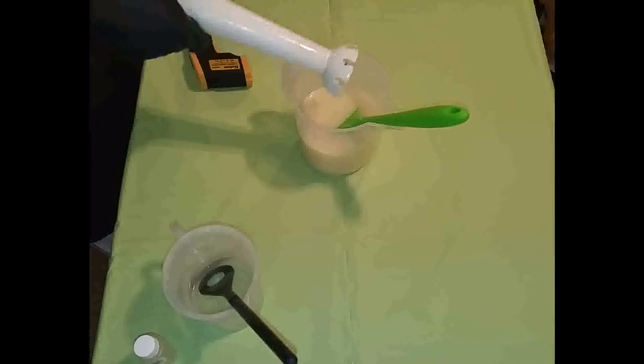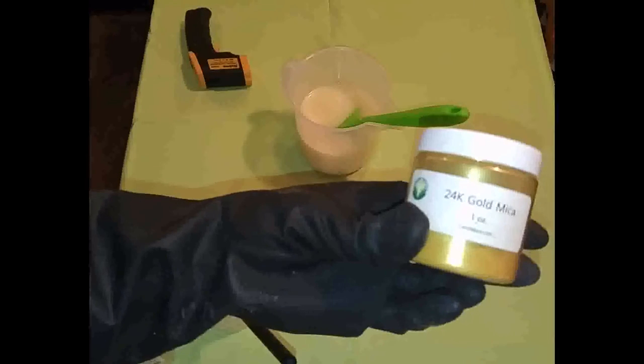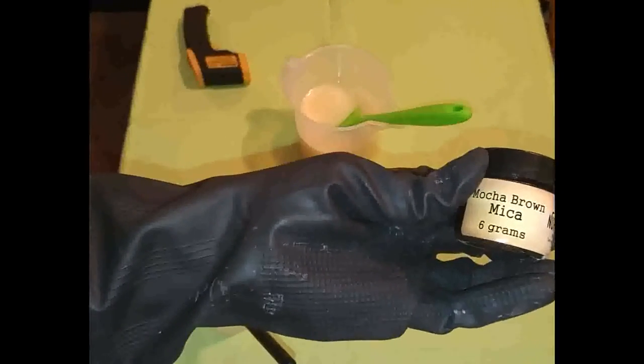This does discolor — I'm not sure how much. It says to a light beige, but you never know. So I'm going to leave some of it uncolored, and some of it is going to be this 24 karat gold mica from Nature's Garden Candles, and some of it is going to be this mocha brown mica from Nurture Soap.